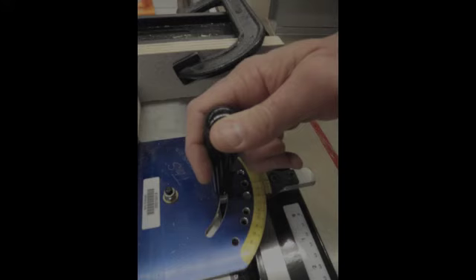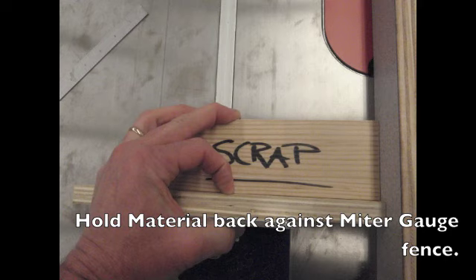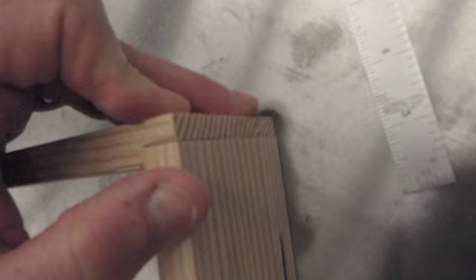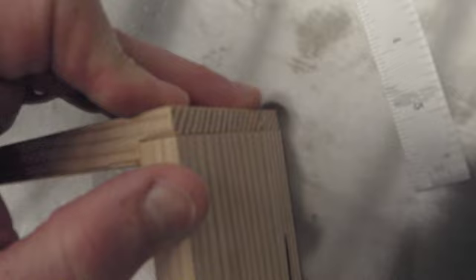In this case, your right hand is going to be holding the miter gauge knob. Your left hand is going to be holding the plywood strip and your scrap piece back against the miter gauge fence, putting pressure down on the metal table top and holding it all against the dado saw fence. Your ultimate goal is to cut your rabbet width and depth in the front and back so that your side piece has a perfect fit.